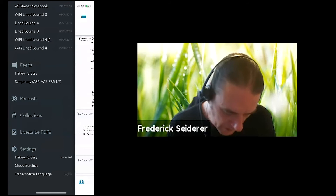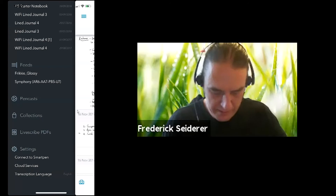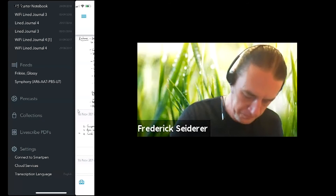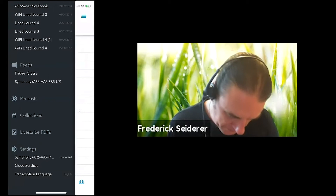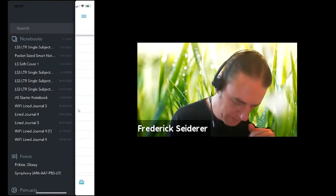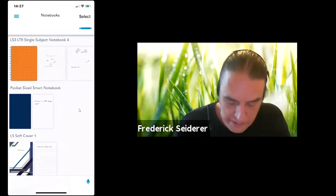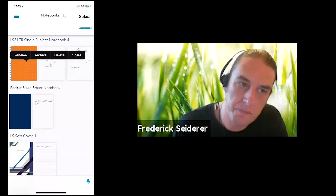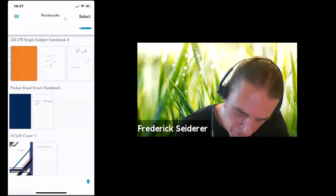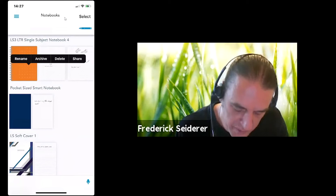I'm going to turn off my LS3 pen — you'll see it become disconnected. I'll turn my Symphony on again. Coming back to the notebooks view: if you long press on a notebook, options pop up. You can rename the notebook to something more logical, archive it, delete it, or share it.